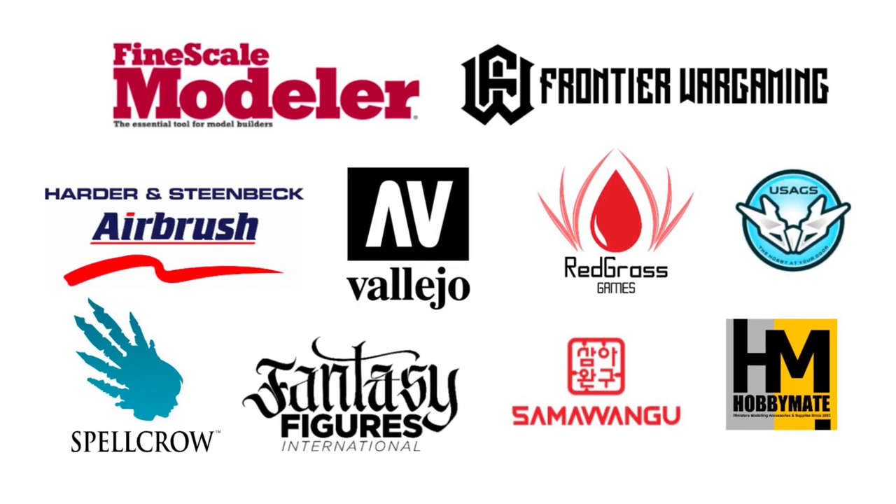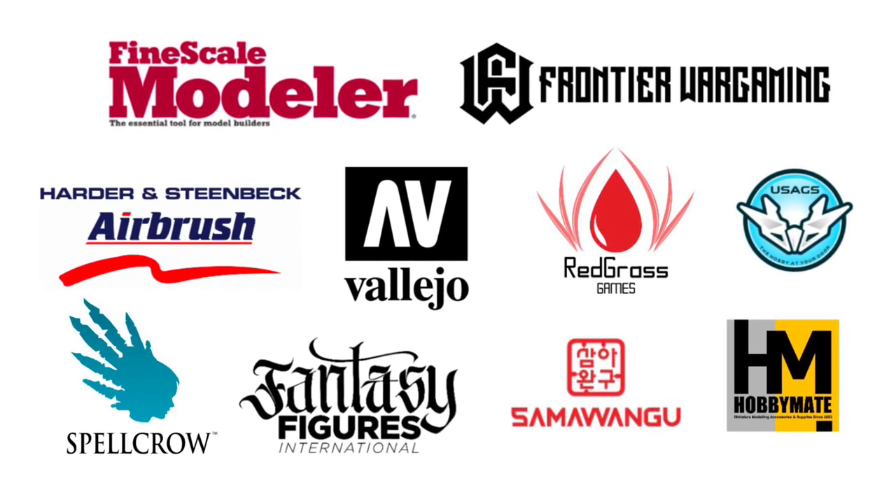Hi, I'm Don. Welcome to my studio. This channel is supported by all these awesome brands.